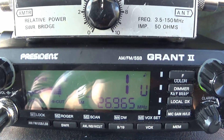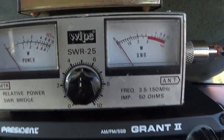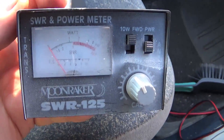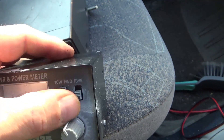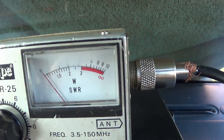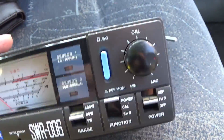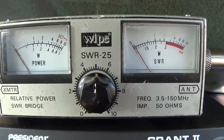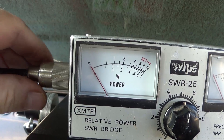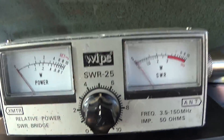First you obviously need a CB, then you need an SWR meter. That's one type there — this is a more basic Moonraker one with switches for forward and reflected. Or you've got something a little bit more elaborate like this one, but they all basically do the same thing. You also need a patch lead — just a short length of coax, normally about a foot long, that goes from your CB radio to your meter.